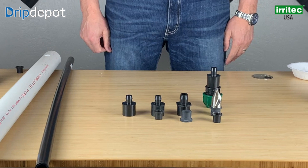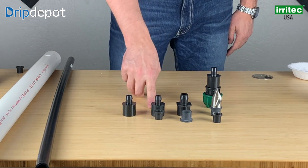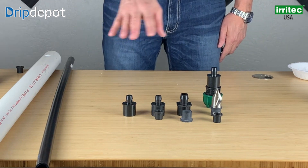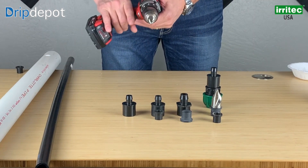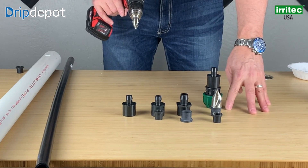We are going to go over the correct installation of Iritech grommets — the 700 series grommet and the 825 grommet. With the installation of each one of these grommets, you need to use the Iritech drill bit that you will get with it. The 700 series drill bit and the 825 drill bit — drill bits are very specific to the grommet size.